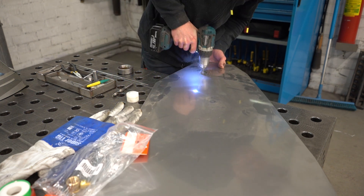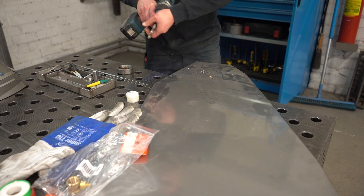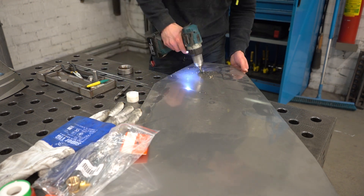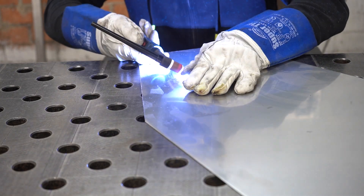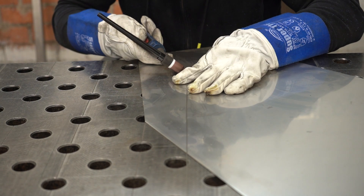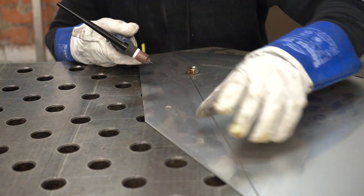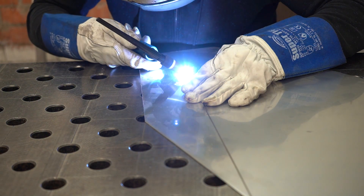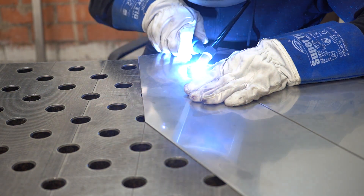Now I'm at my buddy's place. The very first thing to do was to create a hole and weld a nut or any other stainless steel thread, so I would be able to mount the hose and inflate the whole thing. Doing it after the two sheets are joined together is basically impossible, so that's why I'm doing it beforehand.